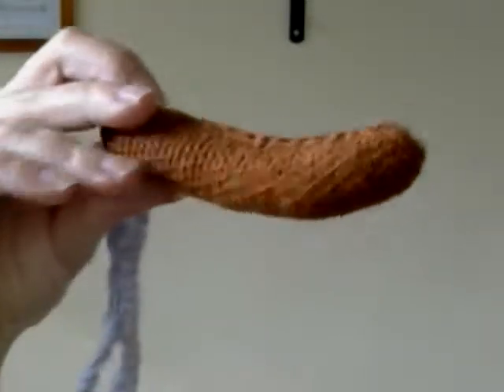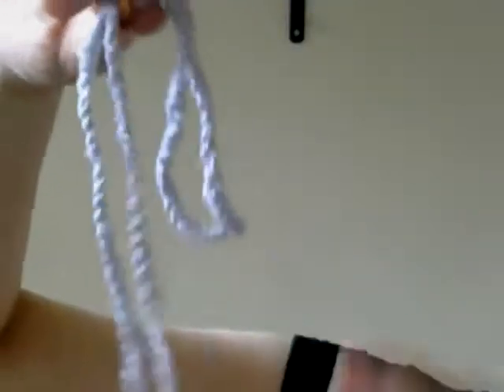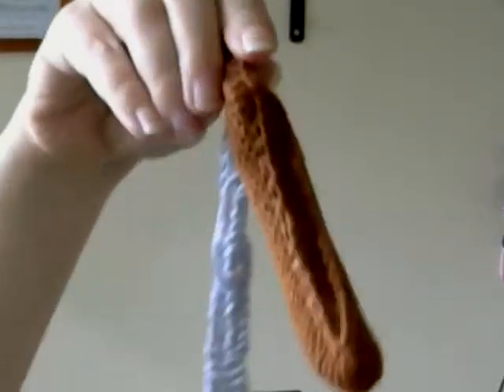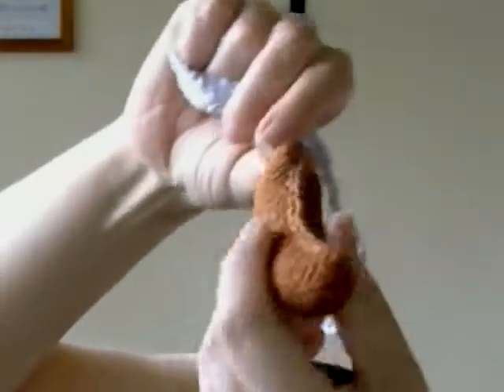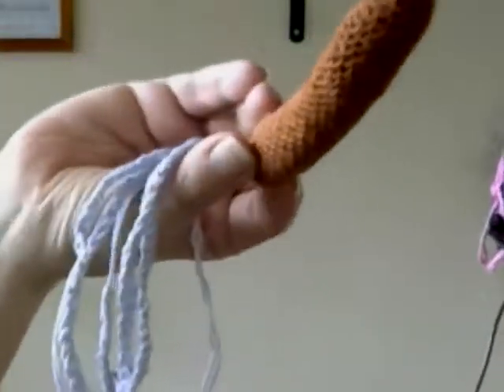So this is the sausage — this hot dog. It's not fixed right now, but you can tie it around the head of the child, so it will sit on top of the nose, like that. That's all for now.